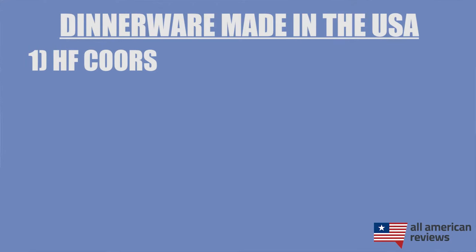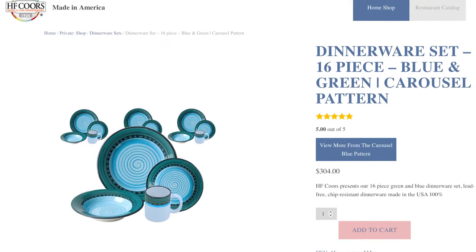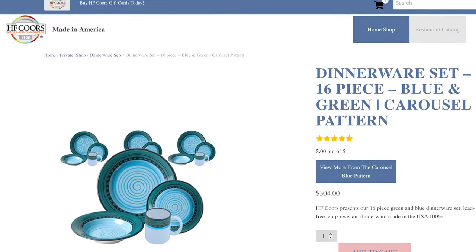First up is HF Coors. HF Coors has been making amazing dinnerware sets in their Tucson, Arizona factory since 1925. They have great sets, everything from basic white to very colorful designs, covering plates, bowls, platters, cups, mugs, and everything else you need to fill your pantry. HF Coors is definitely restaurant quality — they even do custom orders for restaurants — so you really can't go wrong with these guys.